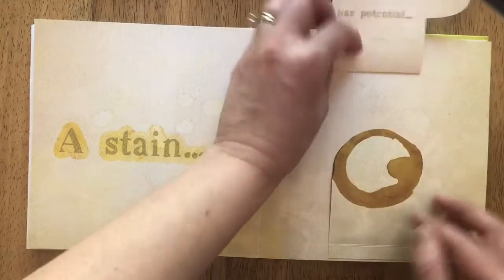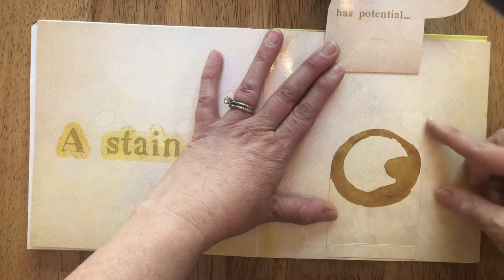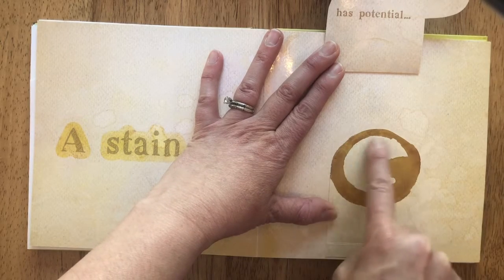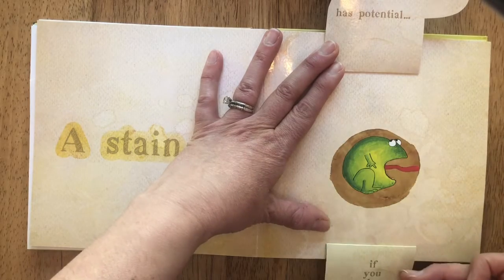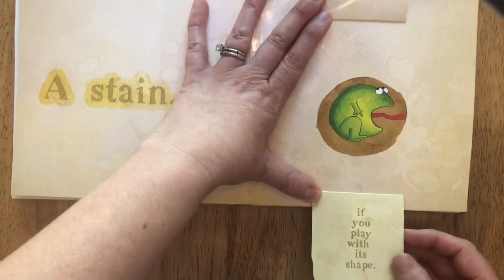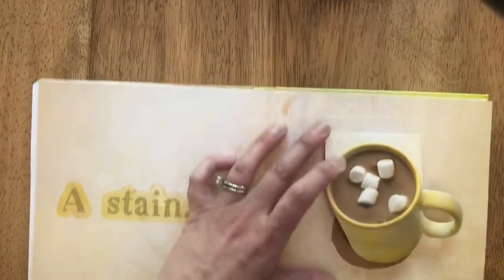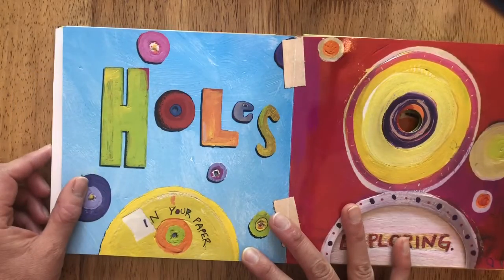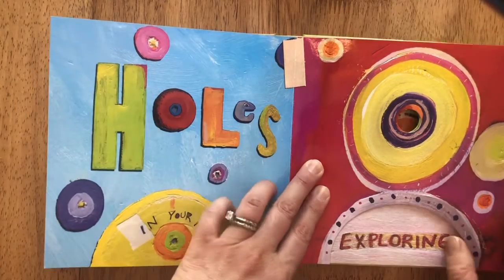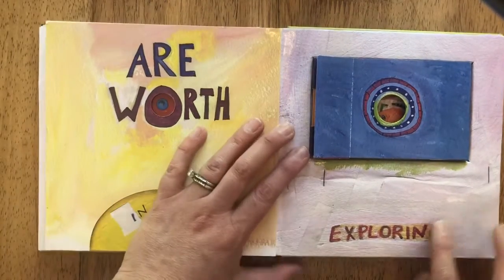A stain — uh-oh has potential! Don't panic. Do you see the inside? That's called the negative space. If you play with its shape, you can make something out of the negative space. Holes in your paper are worth exploring.